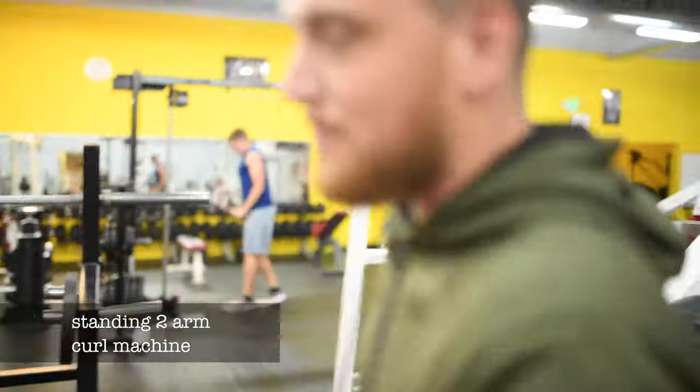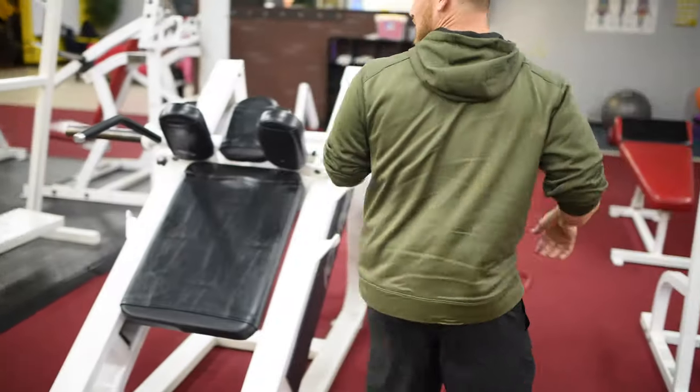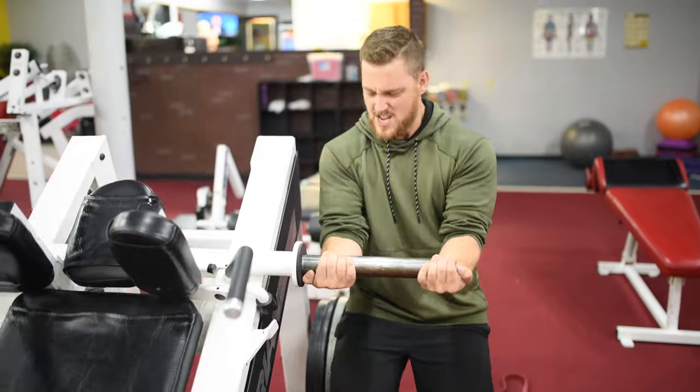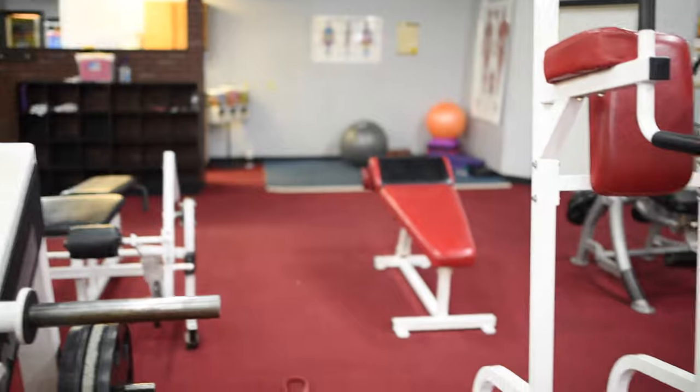Most people get on this like they're fucking stupid and they squat. Fucking dumbasses. This is a curl machine. You hold it, two arms, peak contraction, and curl it — build big arms, just like that.